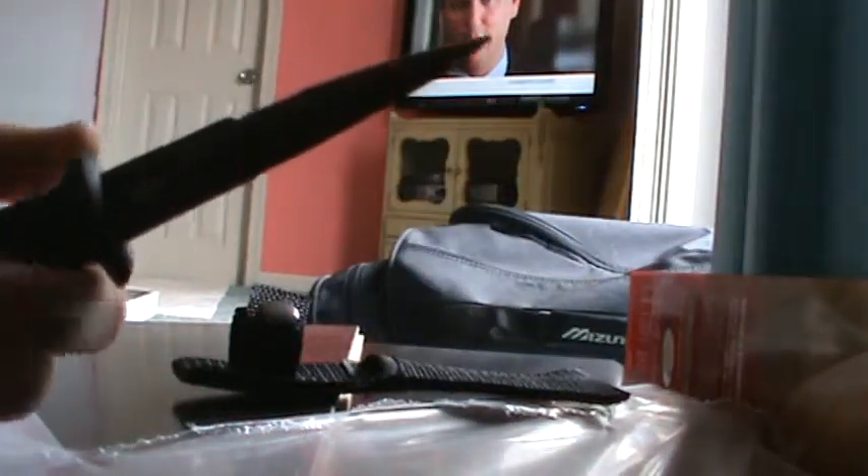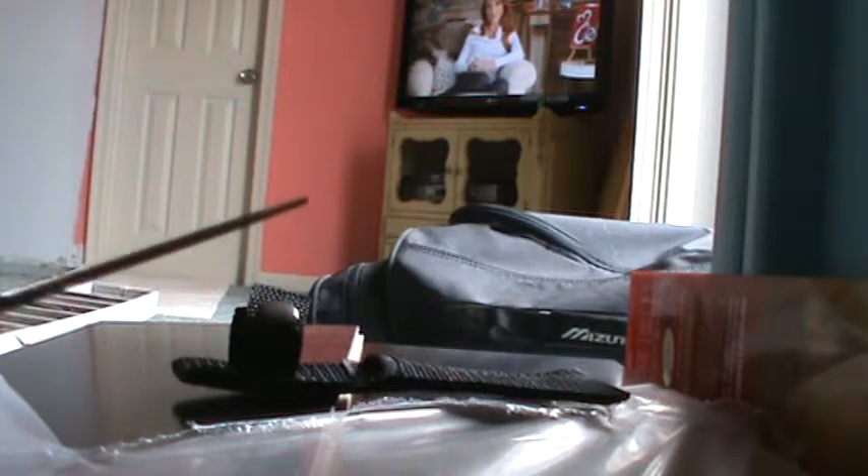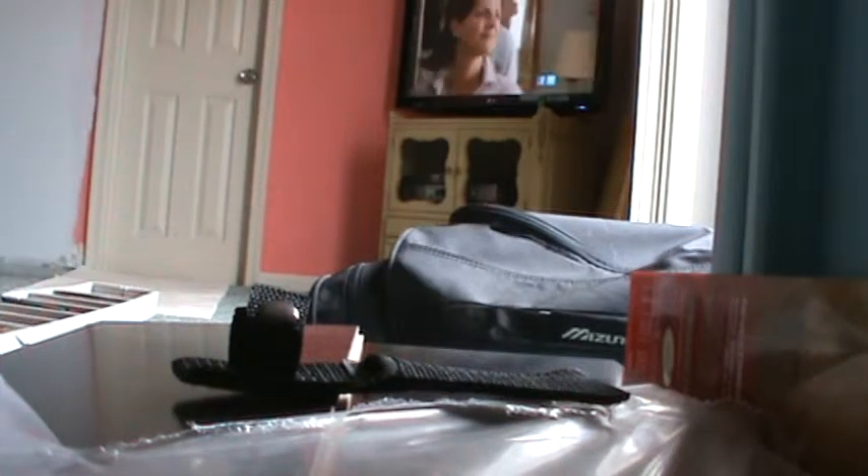This one here is actually a throwing knife, but you don't have to use it as one. It's a survival series knife. This grip here is rubber — it's pretty comfortable. The blade is stainless steel but covered in a carbon material to make it even stronger. It also comes with a case.